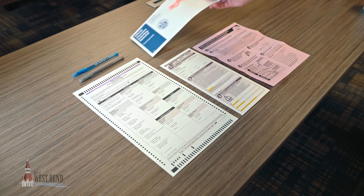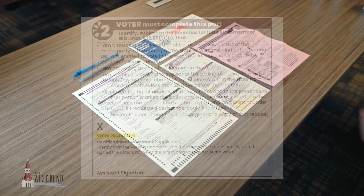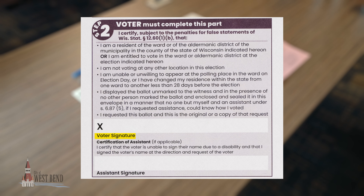Once you're done, put your ballot inside the return envelope. The signature is required next to the X above voter signature.